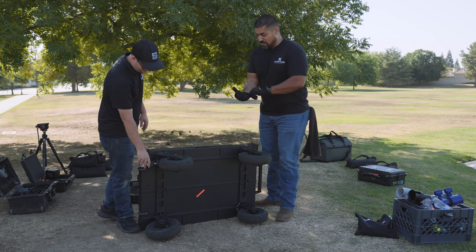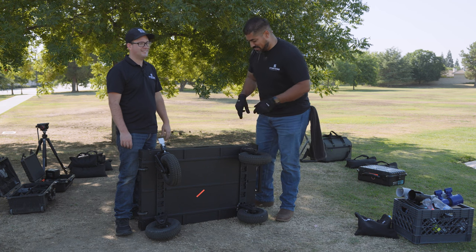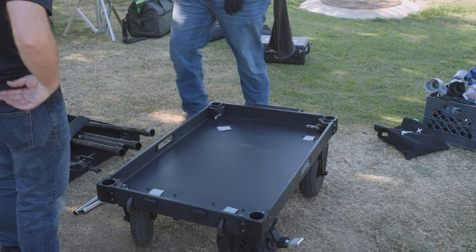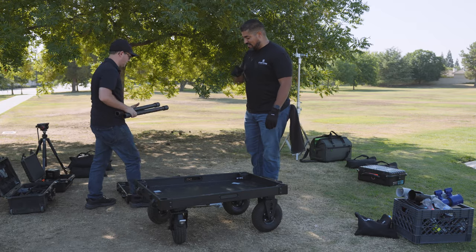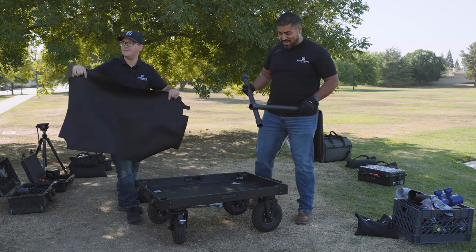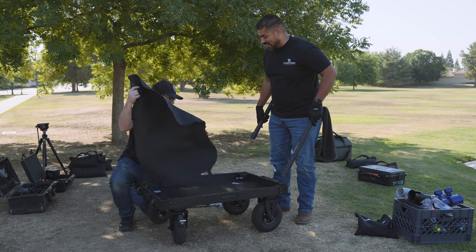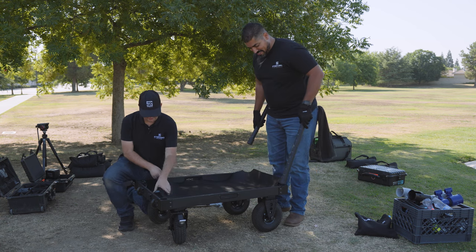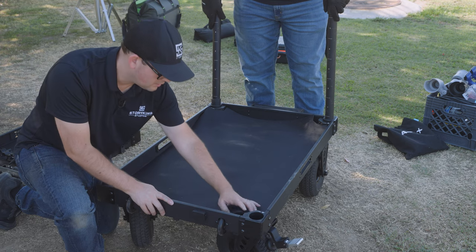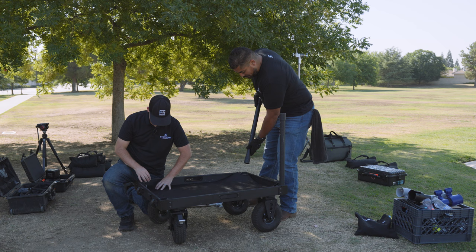There was another booth at NAB — it was the second to last day — and they were giving away gaff tape. Everybody ran to that booth. They were some kind of lighting solutions company that sold gaff tape, and they were giving away small rolls if you signed up. We were like, you're going to get a lot of signups from guys like us.